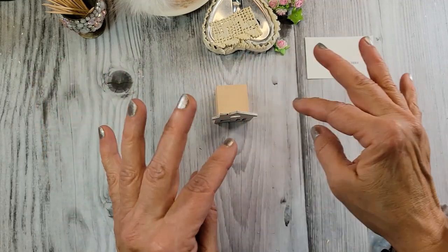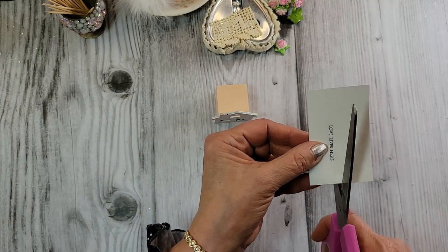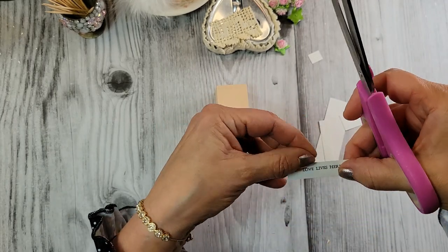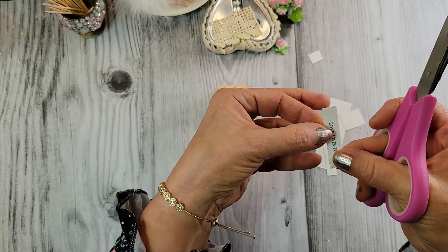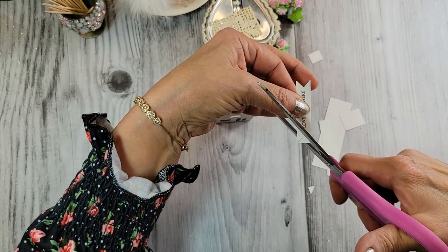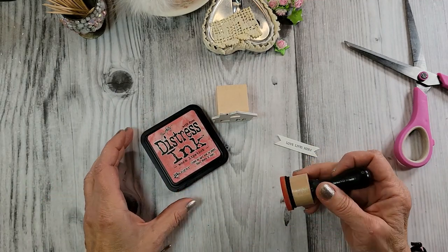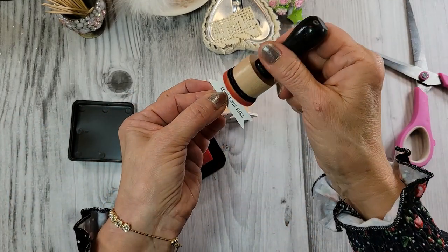The next thing I'm going to do — I thought a little banner on the top would be cute. So I printed out on my computer 'Love Lives Here.' I'm just going to cut this out and make it look very banner-like. That's a little big, let's just chop it down a little bit, and a couple little points on the end. I'm going to pull out the Distress Ink in Worn Lipstick — that's nice for Valentine's Day, a little bit of pink for Valentine's Day.